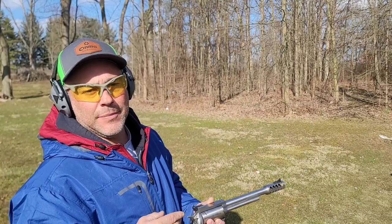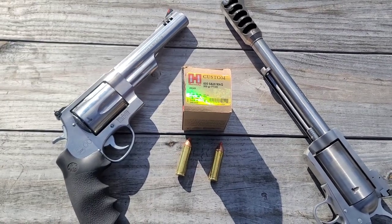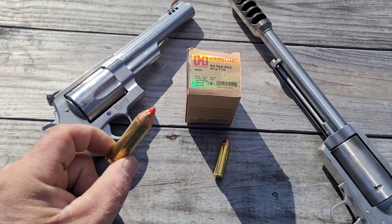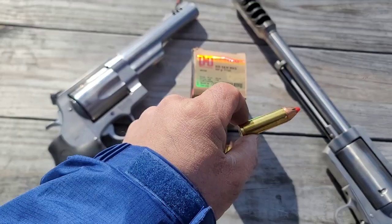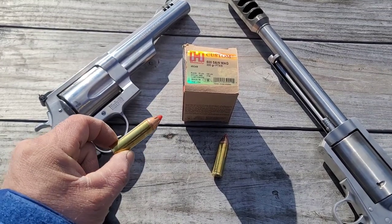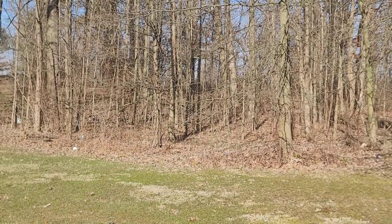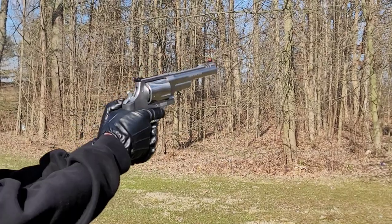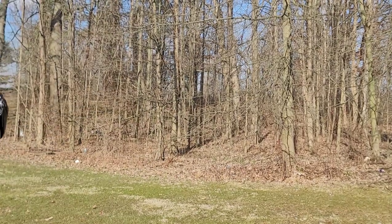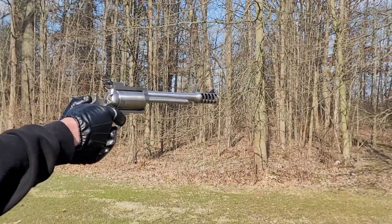The next round is the Hornady FTX 300 grain — the little mini missiles. These feel pretty stout out of this gun but not too bad out of that gun. These are factory loads, not hand loads. Camera guy is going to shoot these so we can see how he handles it. The FTX took him off his feet a bit — it's this Ti Heavy Pro brake that makes the difference.